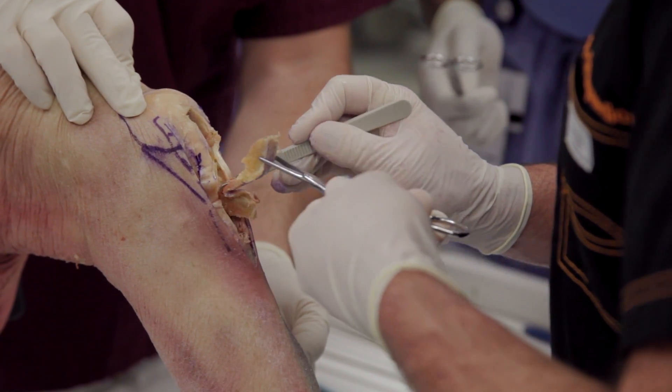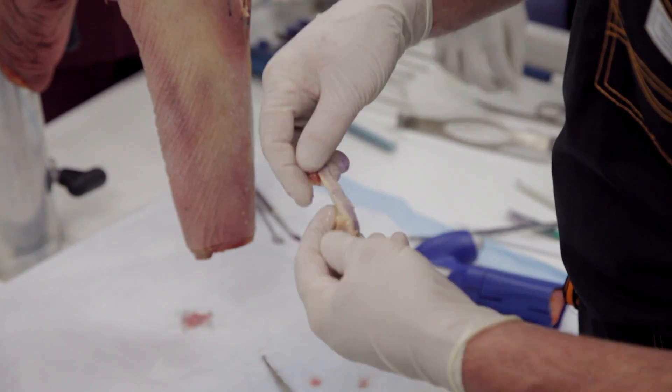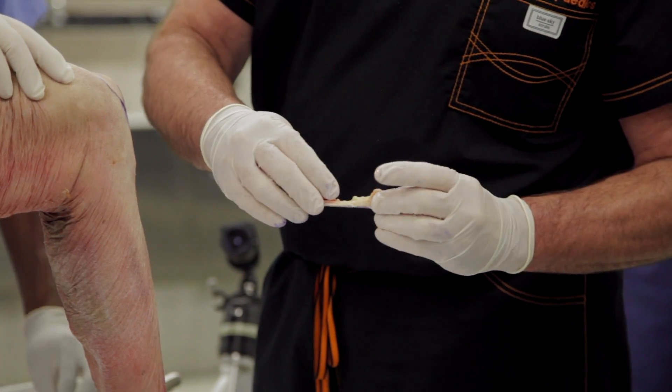This would be the way that this graft looks when it's all said and done — about a centimeter wide.